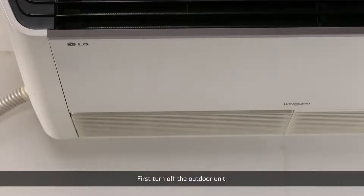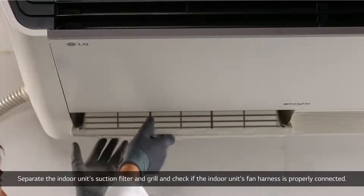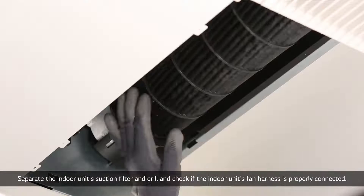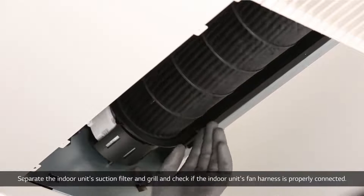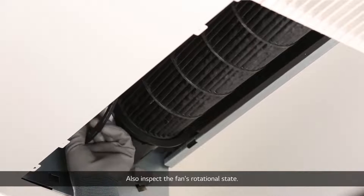First, turn off the outdoor unit. Separate the indoor unit's suction filter and grill, and check if the indoor unit's fan harness is properly connected. Also inspect the fan's rotational state.